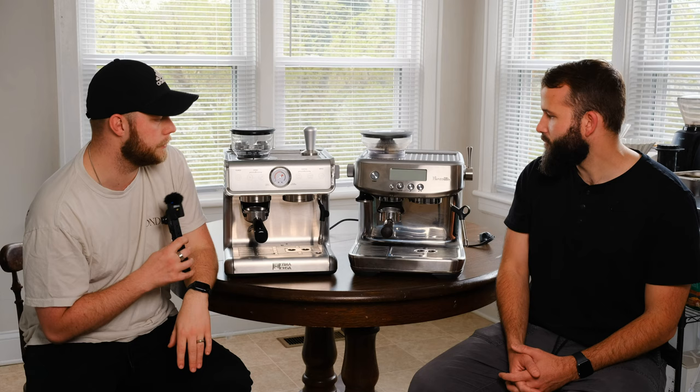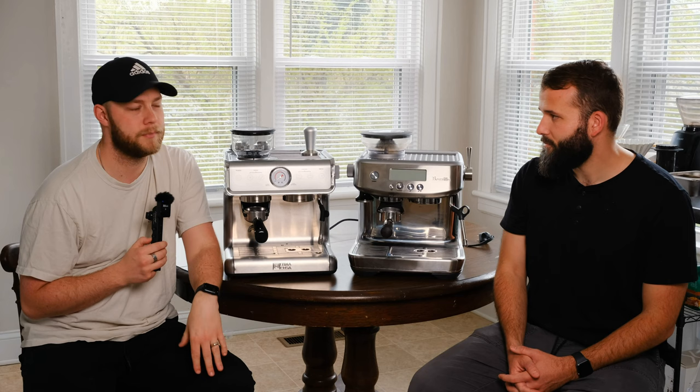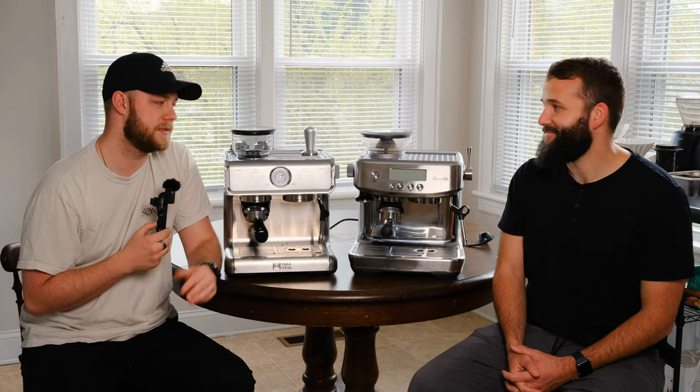What really matters to me today is: do they make coffee, and do they do it well? If we can tell a difference, that's pretty massive. Next we're just going to fire these machines up, let Sam make me two cups of coffee, and we can both taste them. Let's move on to that.